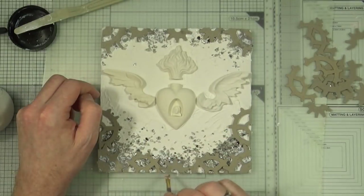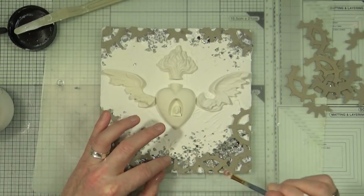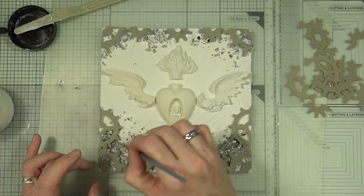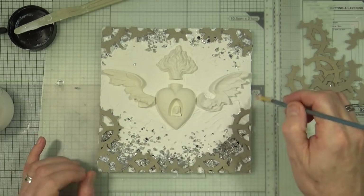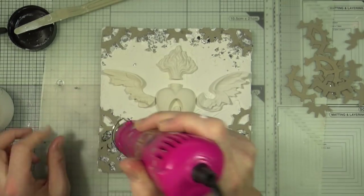You join me again towards the end where I'm just removing any of the excess gel medium from inside the holes of the gears and sprockets, and once I've removed all the excess I'm going to grab my heat gun and heat it as much as possible to get it all dry.